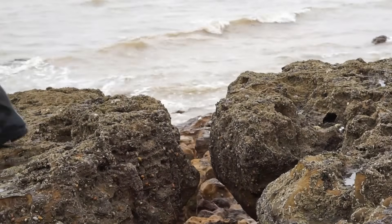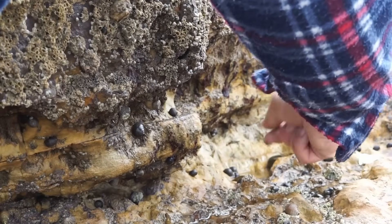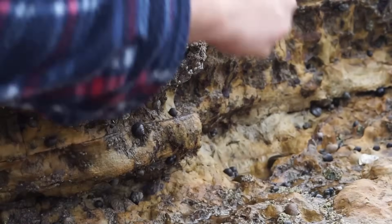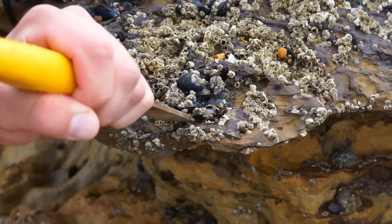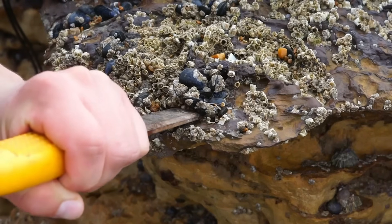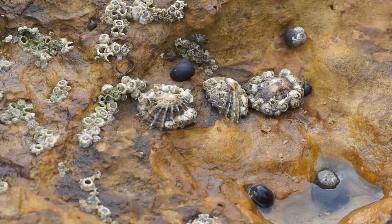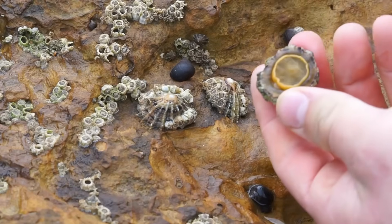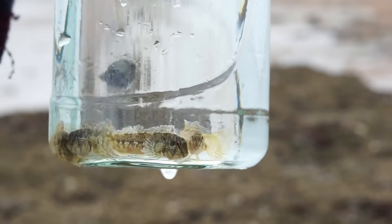We also needed some clean-up crew, so snails, limpets, and oysters were all on the menu. We also grabbed some mussels, and to make sure we didn't damage them we actually took the rock they were on. We also caught some little shannies, also known as common blennies, and they're vicious little monsters.